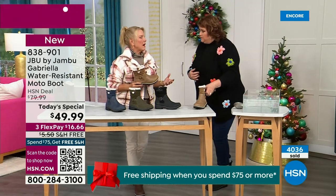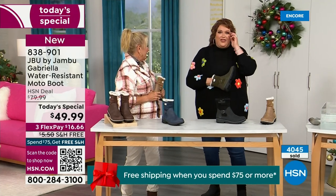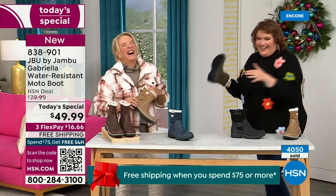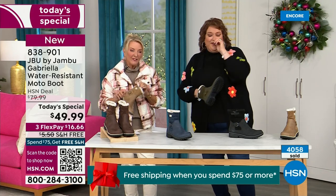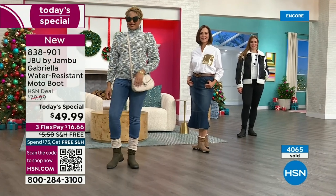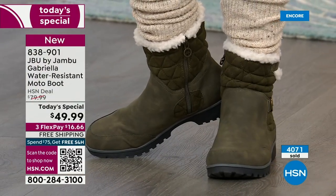Whether you're up north or down in the south, it can fluctuate greatly from morning to afternoon to evening. Arizona during the day could be semi-warm, but at night it's freezing. So the first thing Suzanne said when I showed her these was she thought they'd be heavy, picked them up, and said, 'Oh my gosh, these are just so lightweight.'